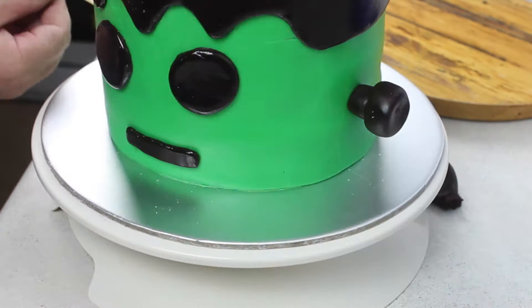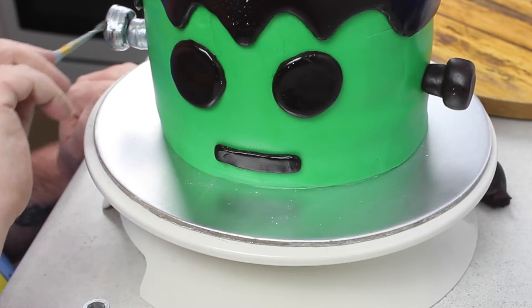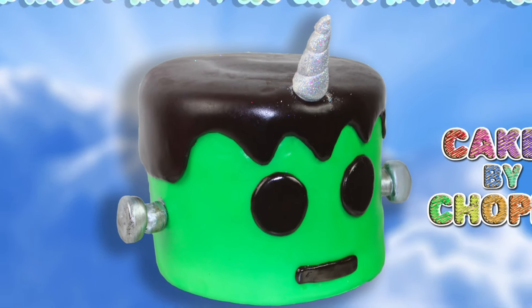Whilst using the silver edible food paint, I realized that multiple brush strokes would leave streaks, so if you want to, let it dry fully before you apply a second coat — that would be best. And there you go, there's your Frankentim cake from Learnicorns.